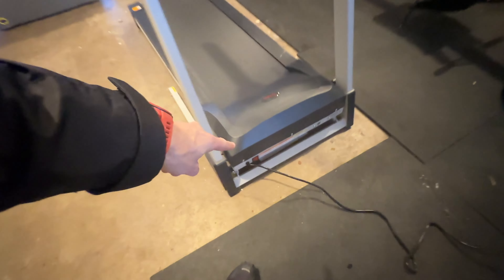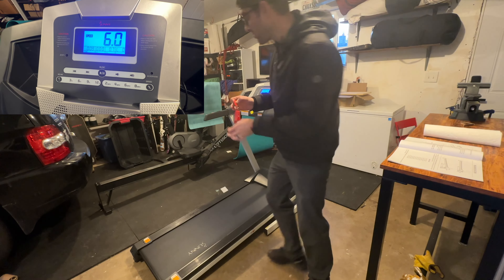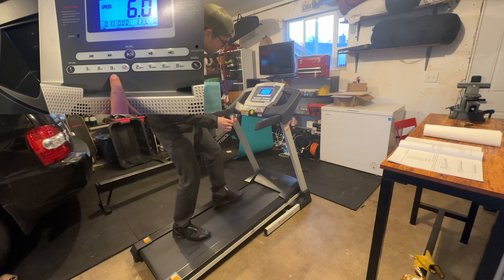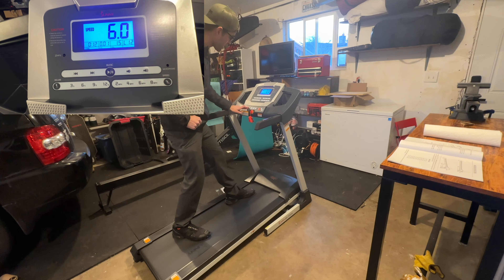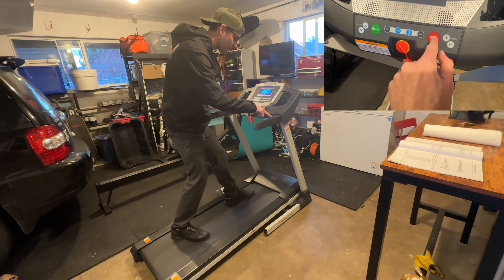First of all, to turn it on there's a rocker switch right back here. Then you are going to need this emergency tether — honestly I have no idea who actually uses this thing, but we're going to pop it on there. Push start. The speed is on this side, the incline is on the other side.